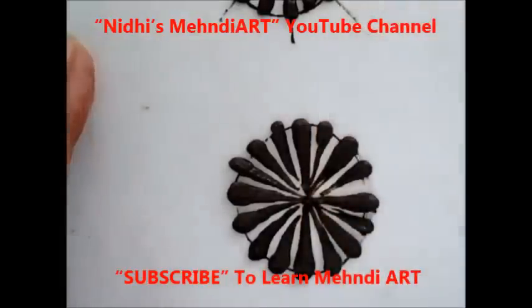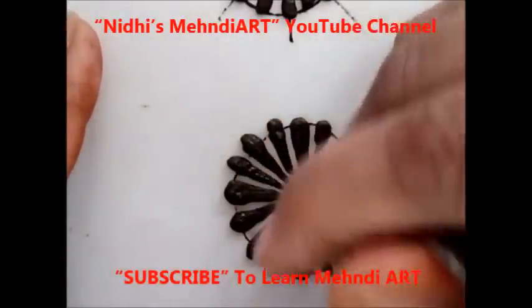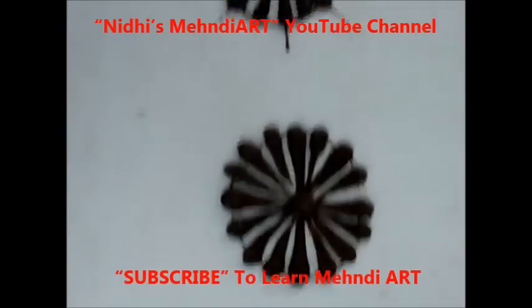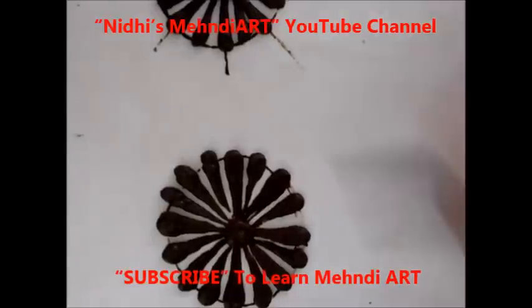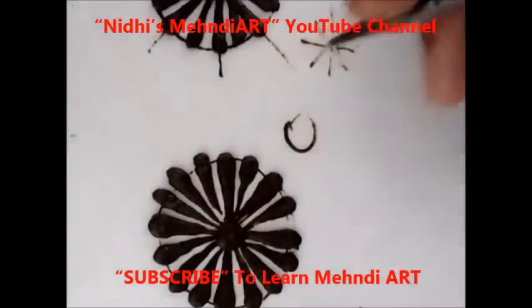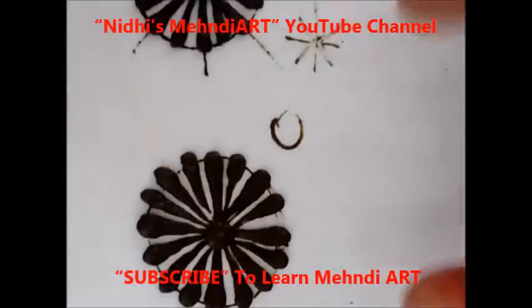Fill the entire space and at the end just put a dot in the center. So as you can see, there are two ways: with the help of a circle and with the help of lines. Just follow these two ways for practicing this pattern. Now let's see how to use this pattern for making a henna tattoo art.